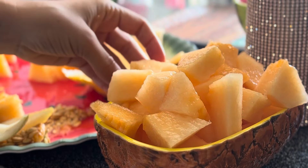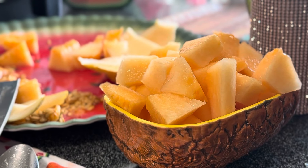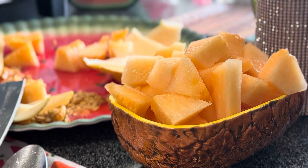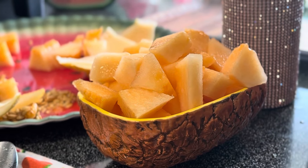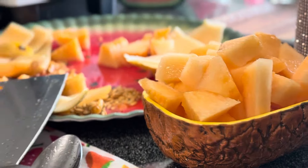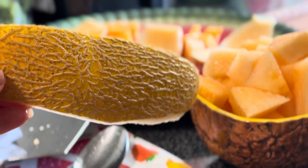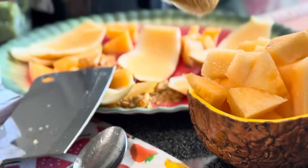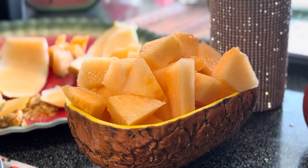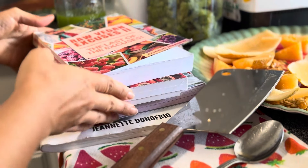Get yourself some hami melon, but wait until it's ripe. It's got to smell, it's got to have some give, it's got to have no green on the outside, and it should be a golden yellow color. Then put it in the fridge for 24 hours, cut it up, and enjoy. If you win the contest, you'll get not only 110 ebooks but also all five of my physical books mailed to you.